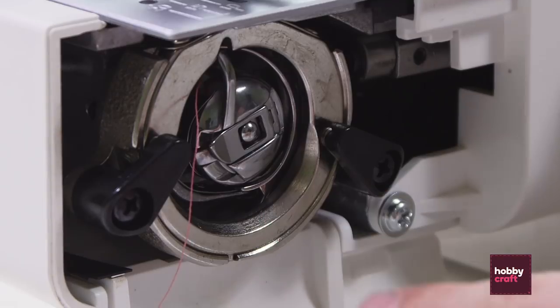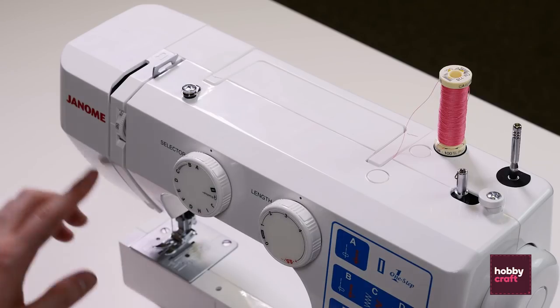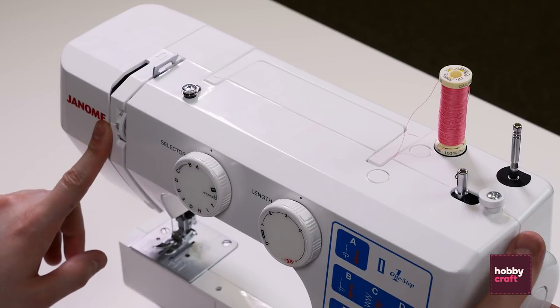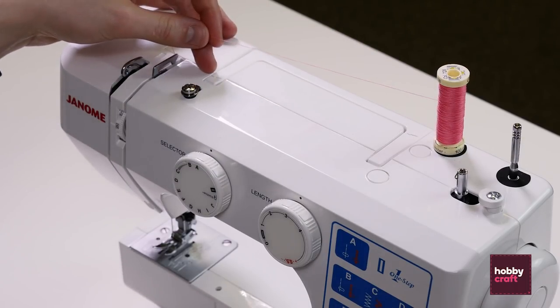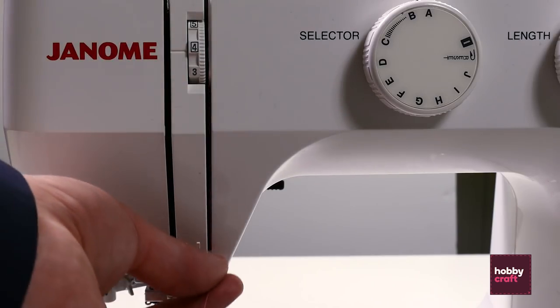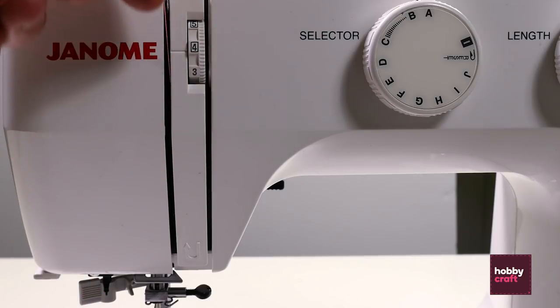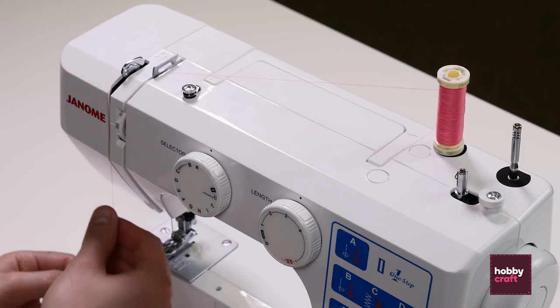Then place the bobbin holder back into the machine until you hear a click. Make sure the thread is on the left hand side and close the door. Next we're going to thread the actual machine. To do that, just make sure that this arm is in the highest point available by turning the hand dial. Then take the thread following the pictogram arrows, just pass it through, around the next arrow, over the arm, back down.